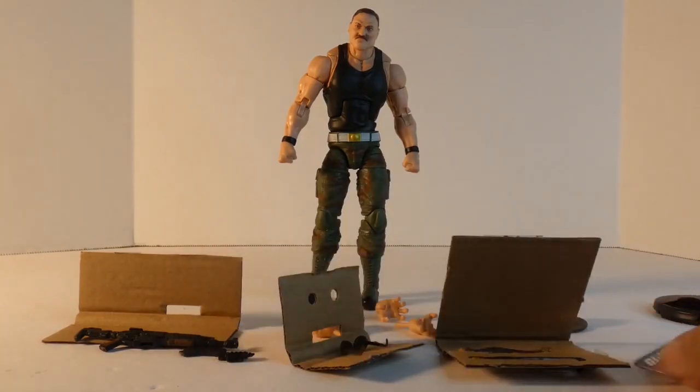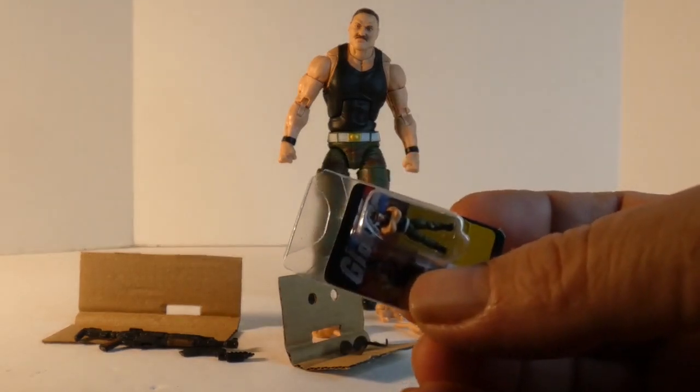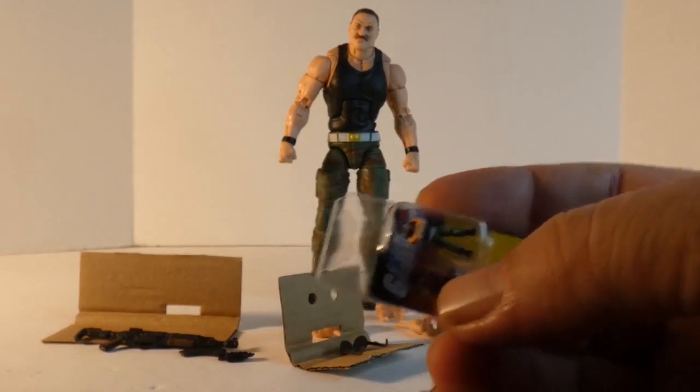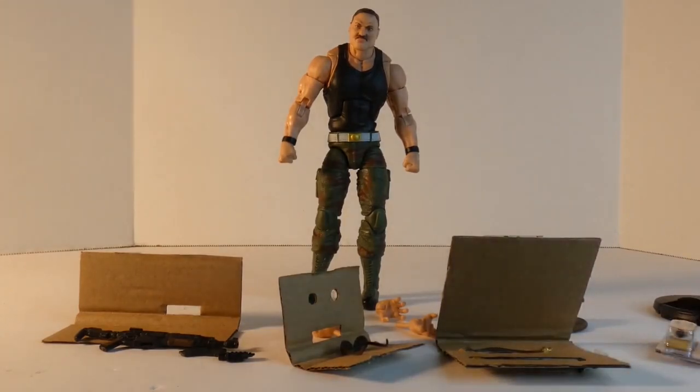It is neat that the back of the footlocker can move off — I don't know if everybody knew that. Yeah, the back can move so you can take the figure out without opening it — kind of neat, though totally unnecessary. I didn't really think it needed to be packed with Sarge. And the gun looks like an AK-47, which I thought was a little strange since those are usually the guns reserved for the Cobras.